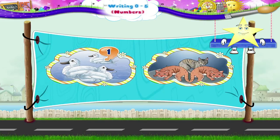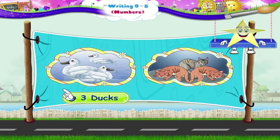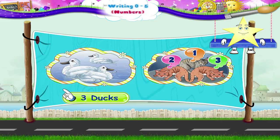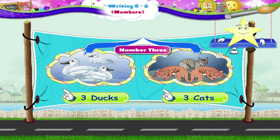1, 2, 3. 3 ducks, 1, 2, 3. 3 cats, the number 3.